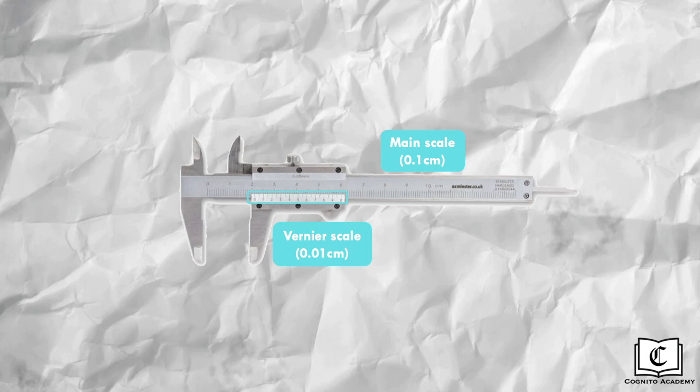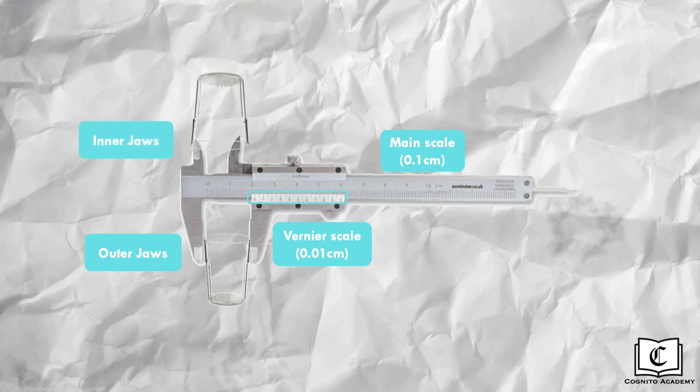Next are the parts that measure the dimensions of objects. There are two jaws: the jaw at the bottom measures the outer dimensions of objects, while the jaw at the top measures the inner dimensions. The stem at the right end measures depth. The last part is the screw clamp, used to fix the position of the jaws in place once the object is positioned properly, so that readings can be taken.